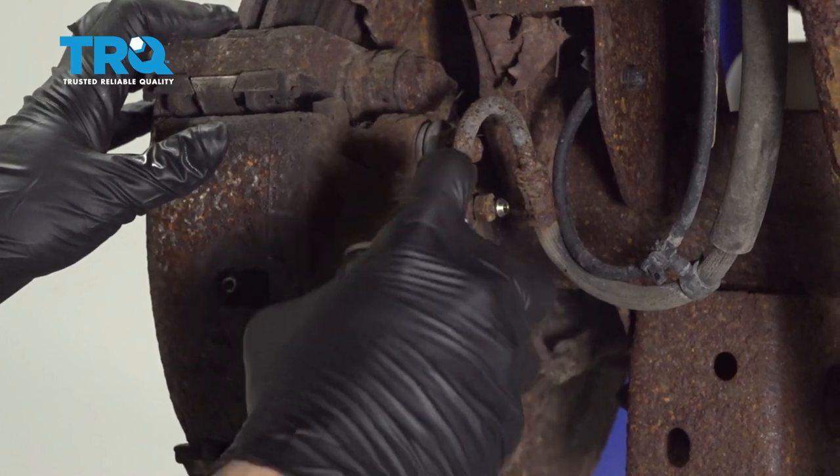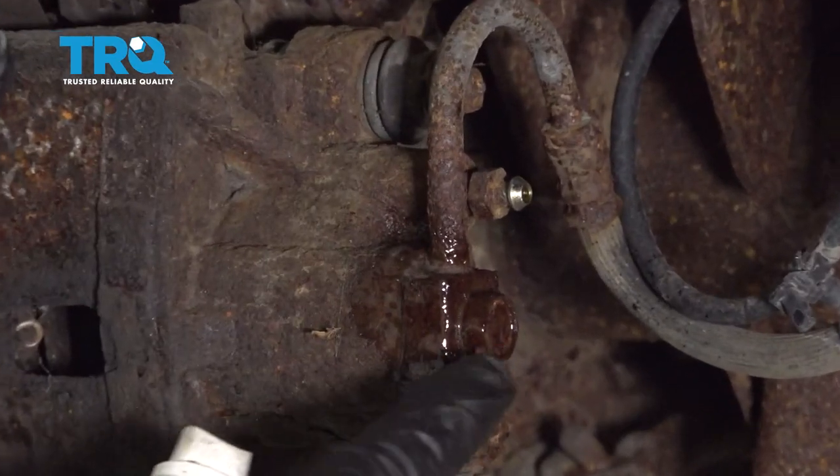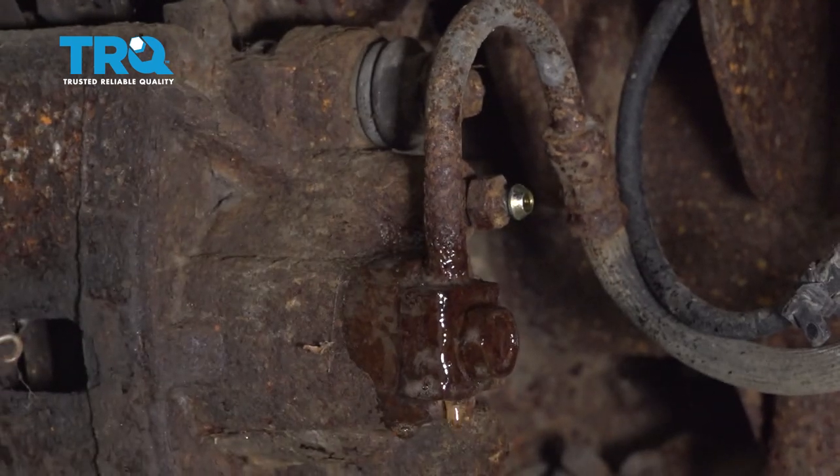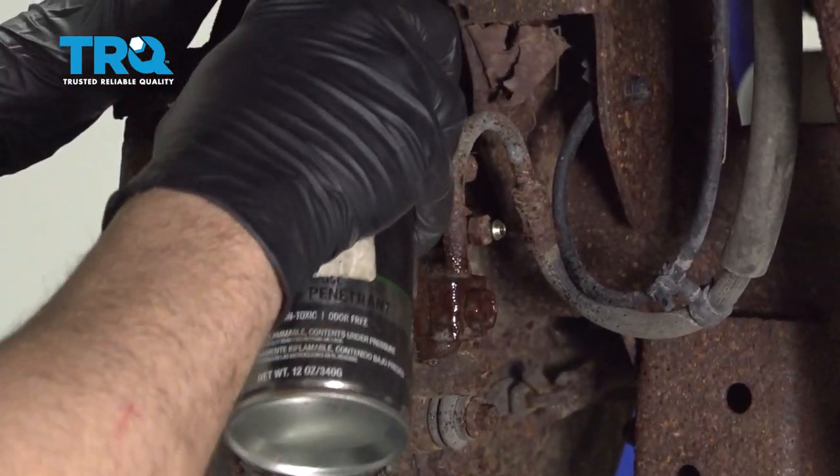I'm going to start by spraying some rust penetrant on this brake line bolt right here. We're also going to get some up top on the big caliper bolts.